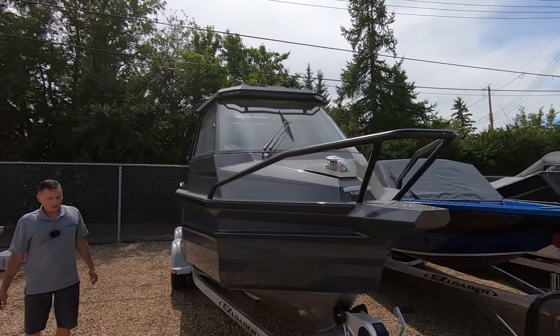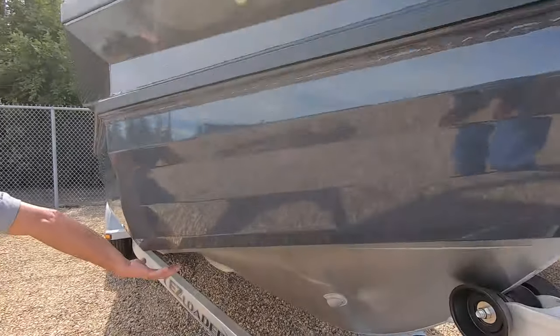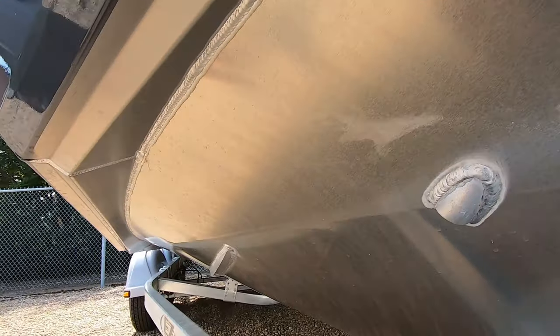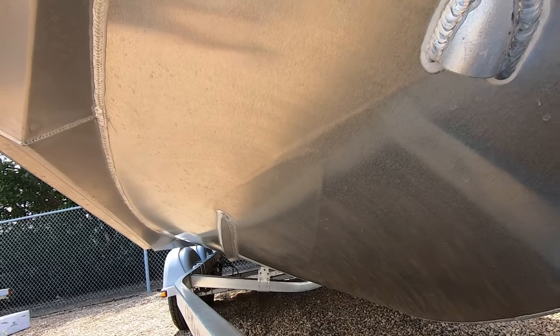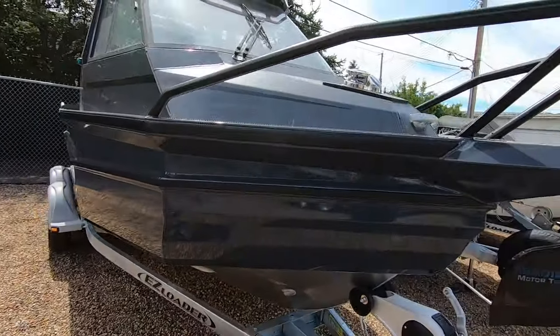The aero pontoons are what make them unique. You have a separate chamber that surrounds the entire hull, which makes the boat unsinkable. You've got three different air chambers with three different compartments — you can fill this boat with water and it's not going to sink.